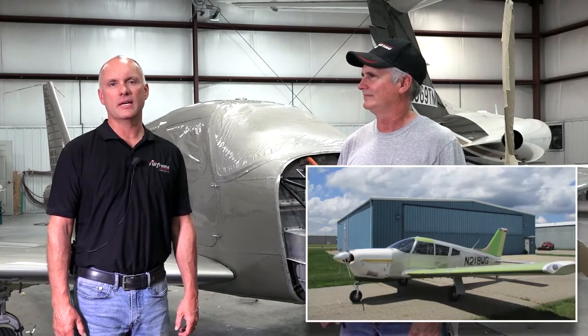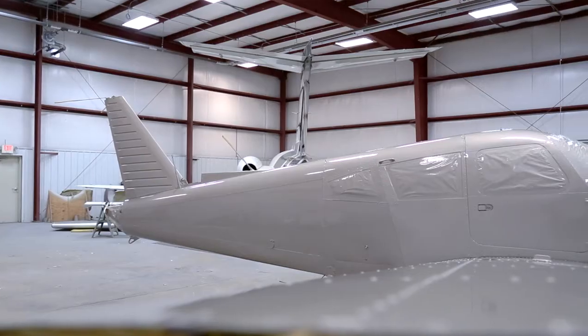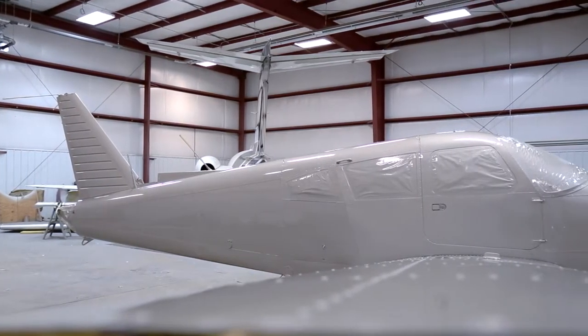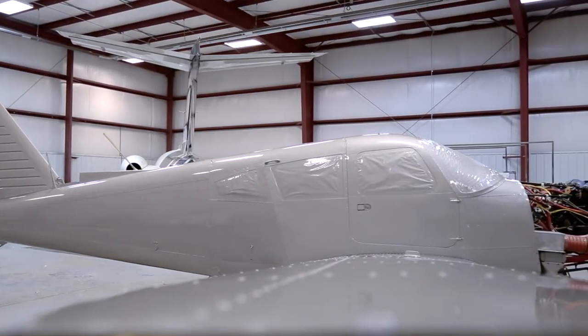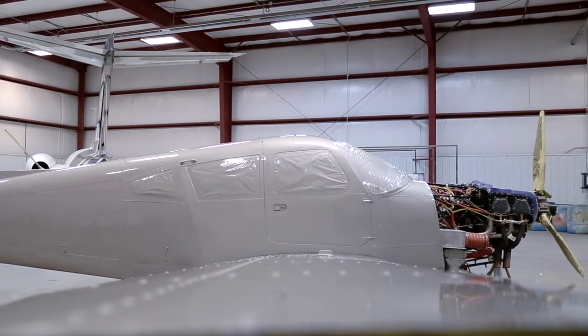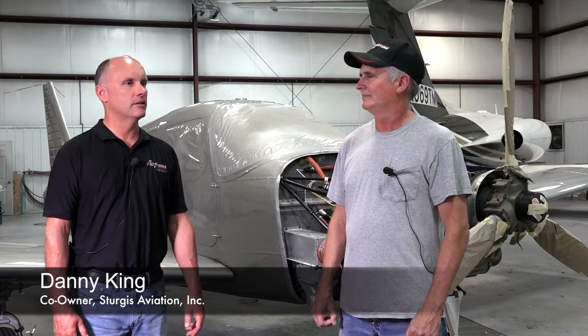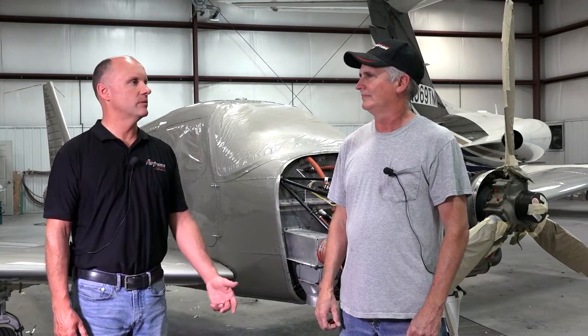Hi, Roy Williams with Airframe Components and welcome back to Episode 6 of the 1969 Piper Aero Restoration Project. It's been a few months since our last episode. At that time we had the aircraft back from avionics, the panel was complete, and the seats recovered and getting ready to go into the aircraft. Today I have Danny King with me, owner of Sturgis Aviation. Danny, as a background on your history, how many years have you been painting airplanes?